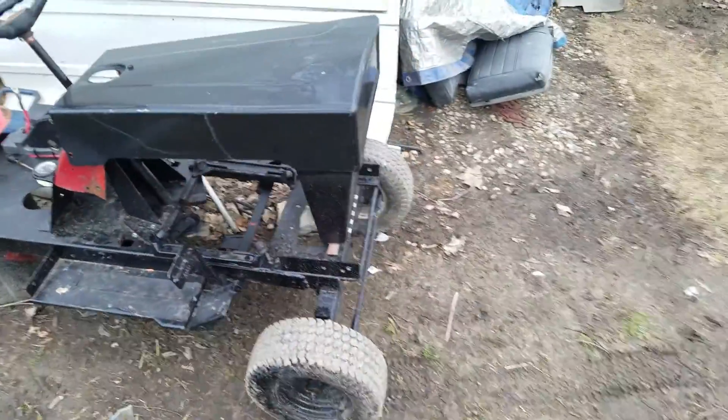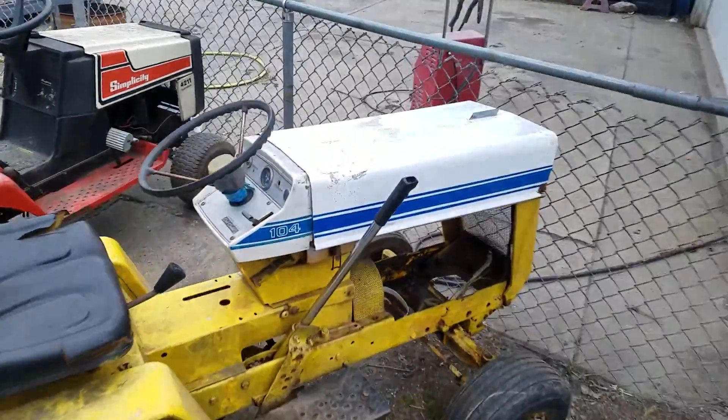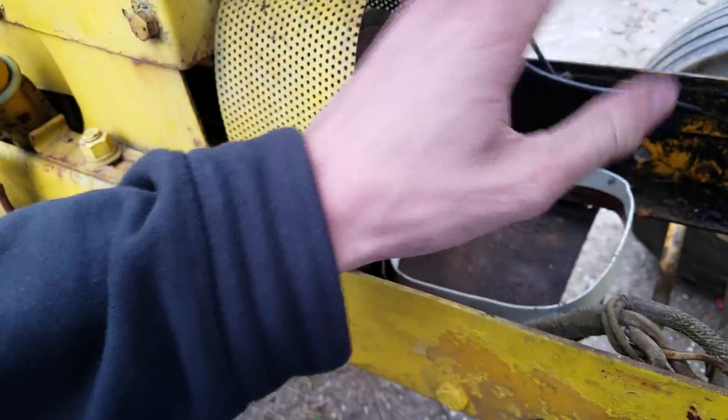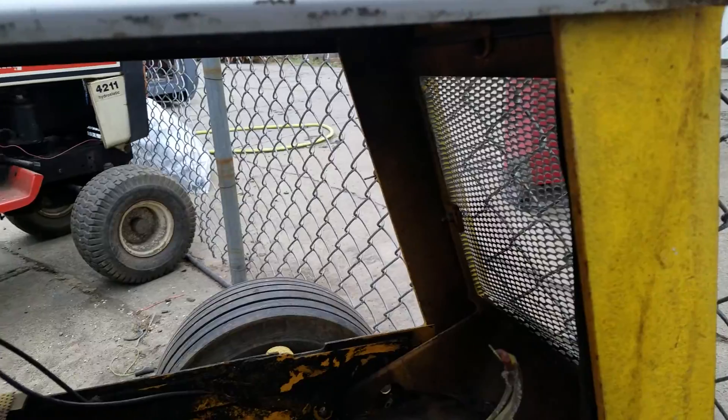I put everything back on the 104 — just temporary. You guys seen all that in the other video. Everything's just mocked up right now. Hopefully we can get this frame all cleaned up, push it back into the shop, and start rebuilding that motor — getting it torn down so when the new parts come in all I got to do is slap them on.